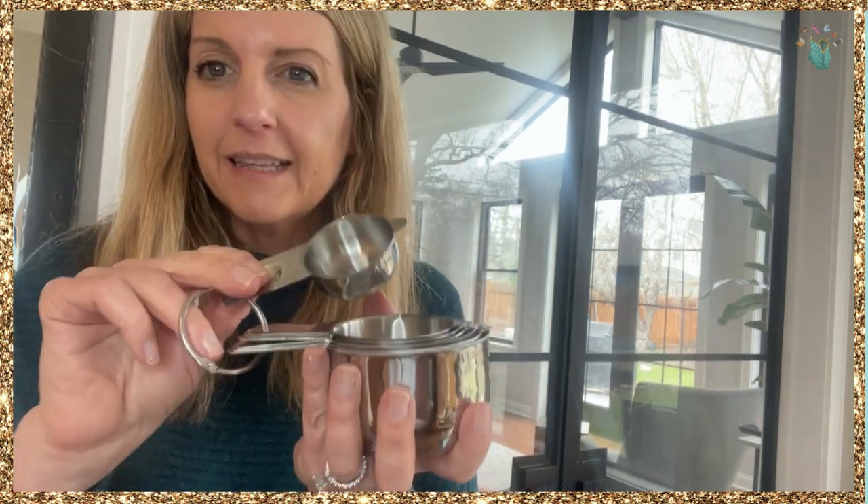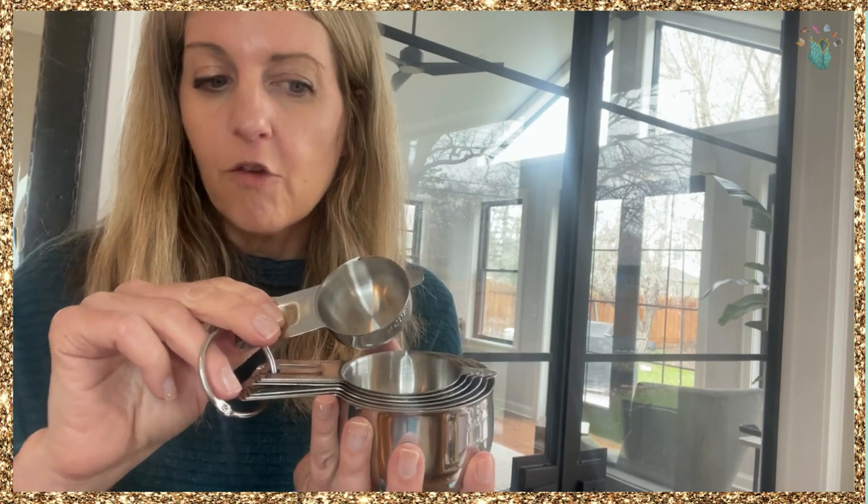I've just been eyeballing my measurements lately, but this right here is an eighth of a teaspoon of cinnamon sugar. I'm sure my recipes are going to come out a bit better. I use the leveling stick to even that amount.